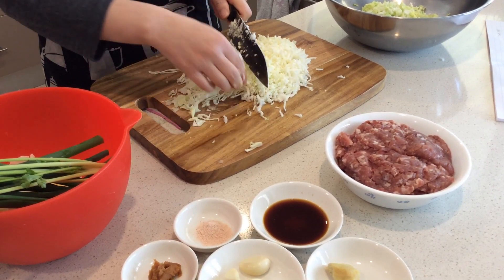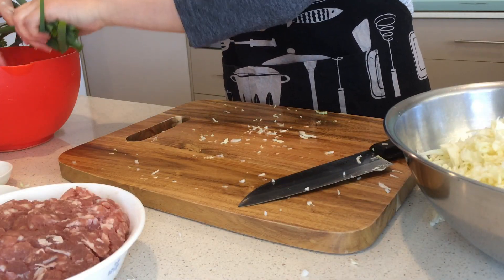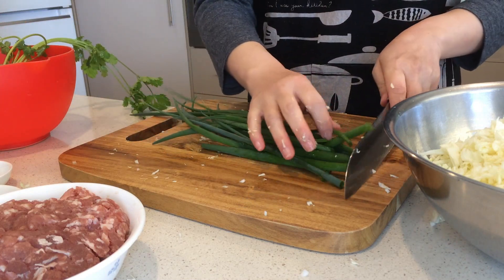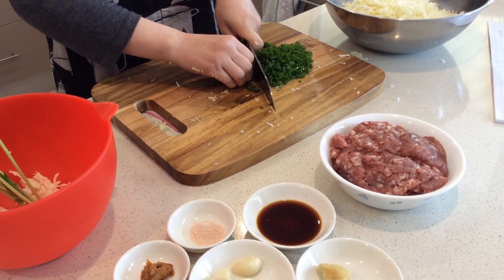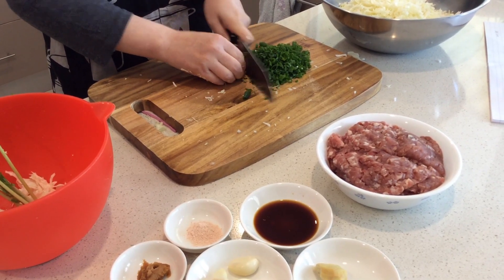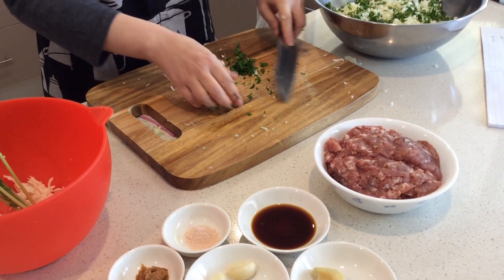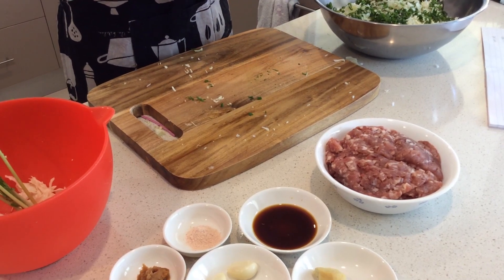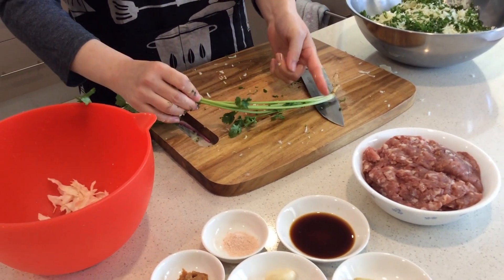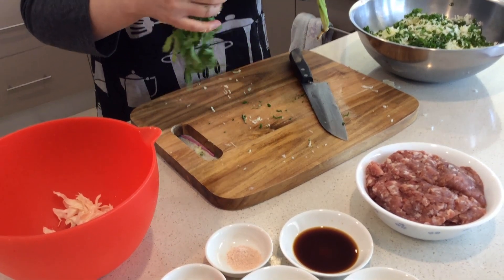Cabbage gives it a nice sweetness. Then some spring onion — it's from our garden, so I prefer to use a little bit more. I love a lot of spring onion in this one. Also, not traditionally eaten in Japan, but you can actually add coriander as well. I'm not going to use it today, but you can chop the stalk and put it in the mixture, then leave the leaves for the sauce.